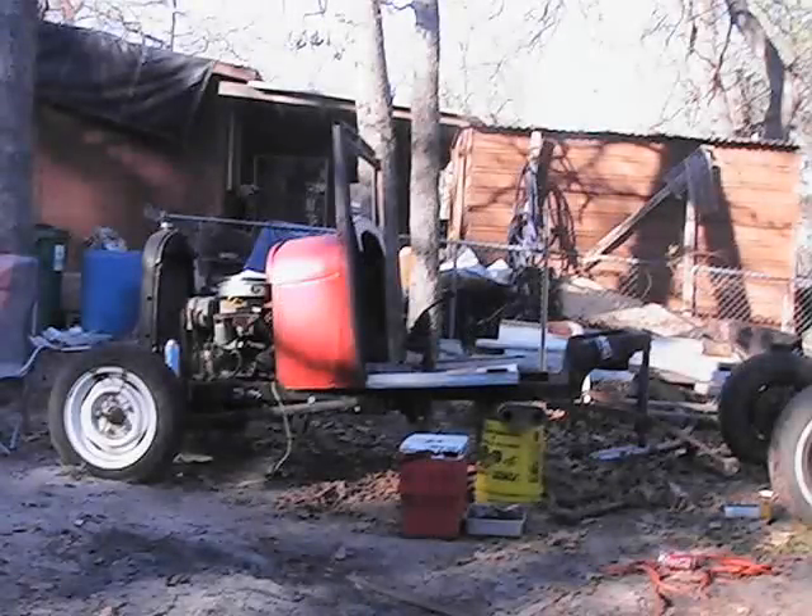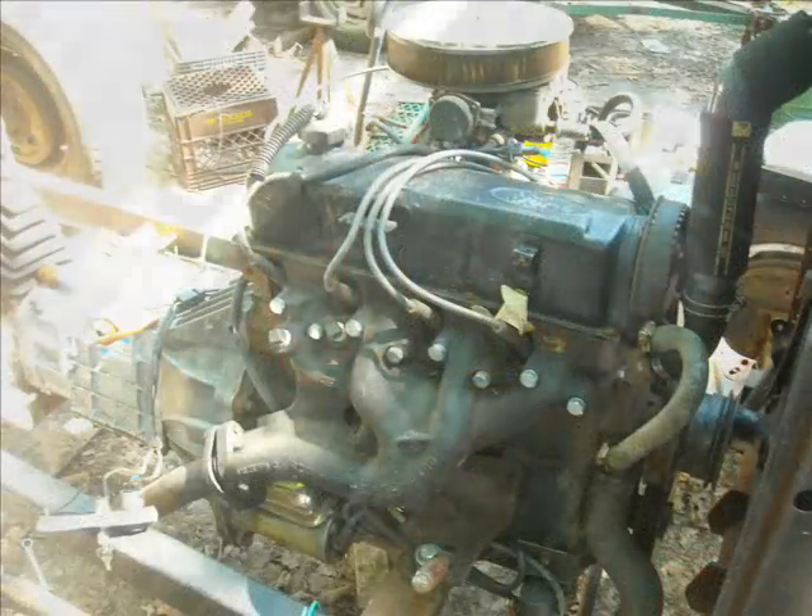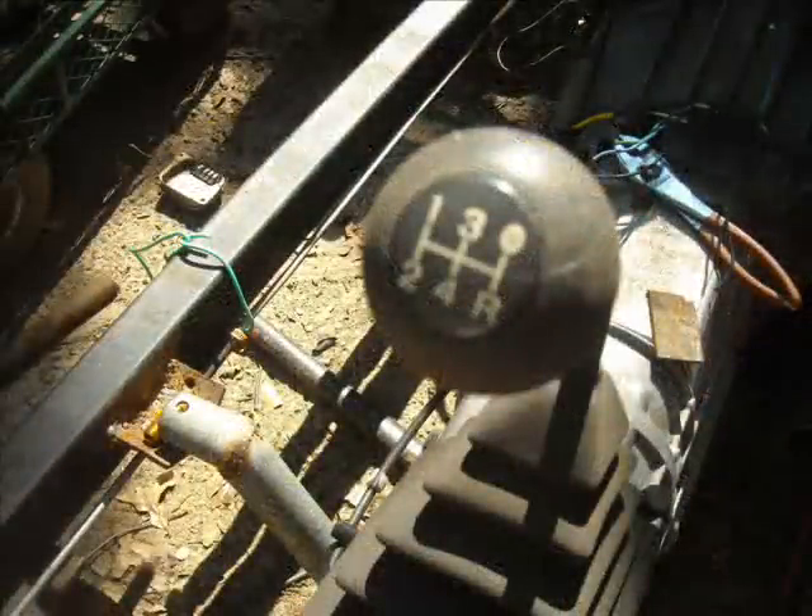Here's my Roadster project. I bought the parts at different times. I have a 2,000 cubic inch Ford Ranger engine with a 5-speed.